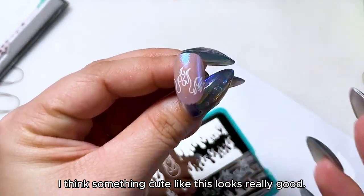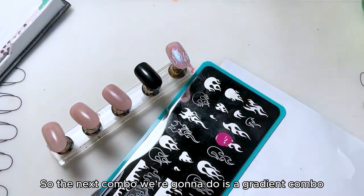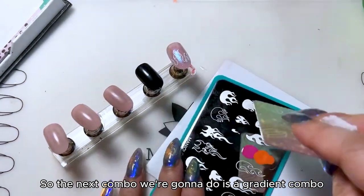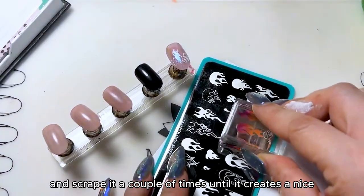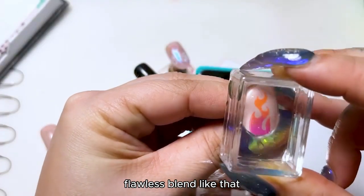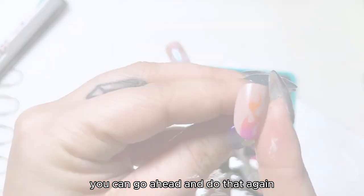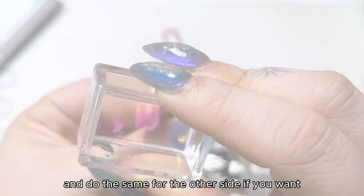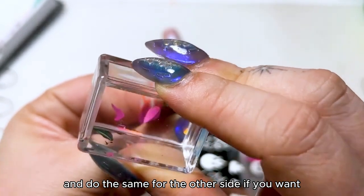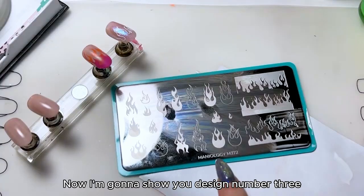Something cute like this looks really good. The next combo we're gonna do is a gradient combo. Scrape it a couple of times until it creates a nice flawless blend like that. You can go ahead and do that again, fill that in, and do the same for the other side. That is design number two: gradient flame.